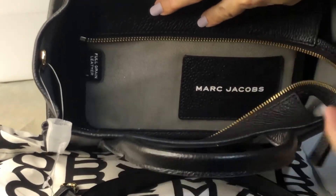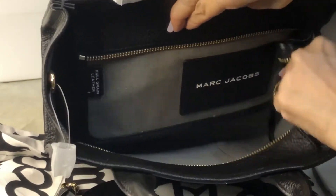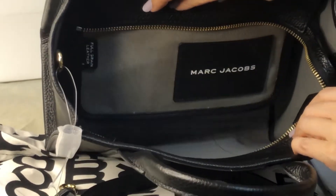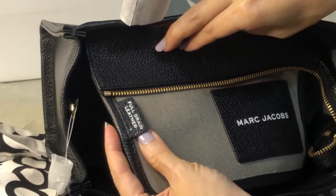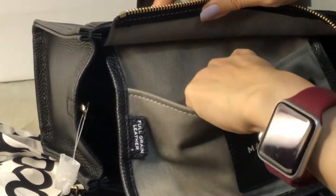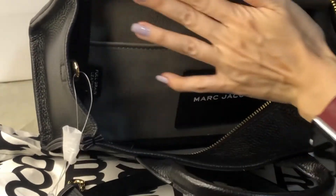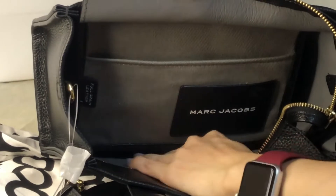As I said earlier, you can opt to place the strap inside or leave it out if you're holding it as a handbag. It comes with this flap and it says full grain leather. It has this multi-functional pocket and there's another card slot. This appears to be the back of the leather itself.